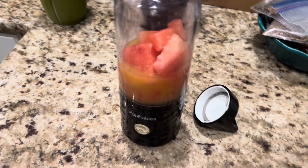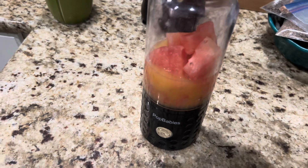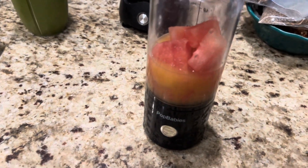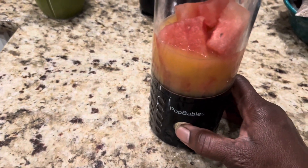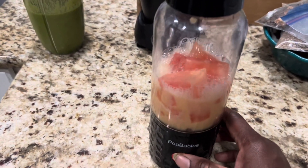Okay, so we're back. I put some orange juice in here. I don't really want a heavy mix, just a light mix — I really just want that watermelon taste. So let's turn it on again — pop babies — there we go, there it is, come on, you can do it.